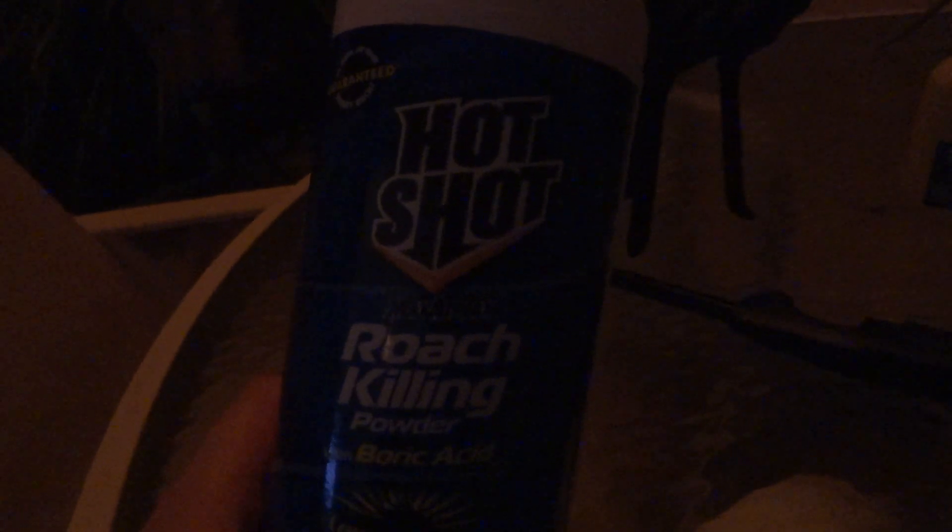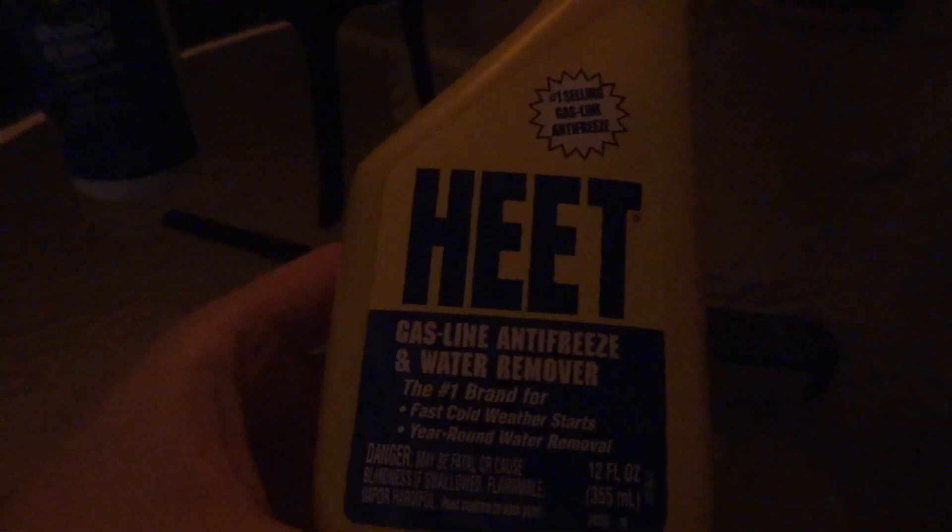Alright, I'm going to be showing you how to make a green flame that's relatively safe using boric acid and methanol. For this experiment I'm going to be using Hotshot brand Roach Killer. It's a powder and it's 99% boric acid — not sure what the other 1% is, I have a feeling it's diatomaceous earth. Our methanol will be coming from Heat Brand Gasoline Antifreeze and Water Remover. It's mostly methanol.